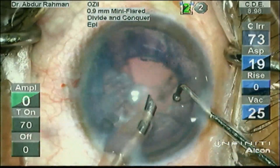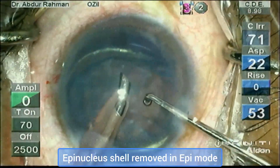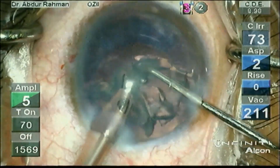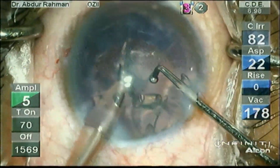The last piece was removed in epinucleus mode. Now rotate the endonucleus shell with the ball chopper, then emulsify the epinucleus shell.